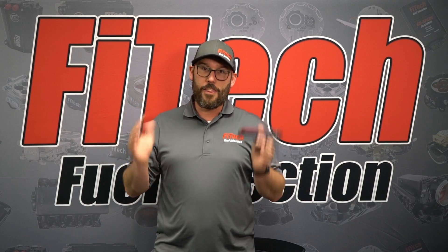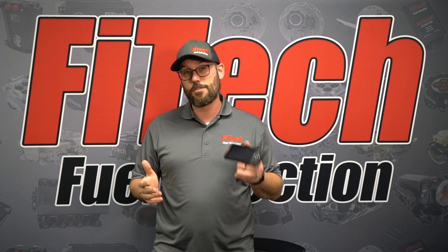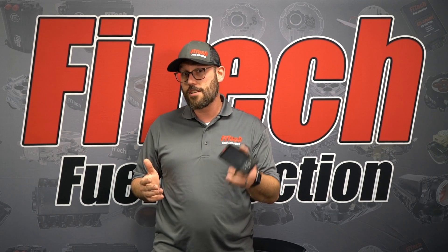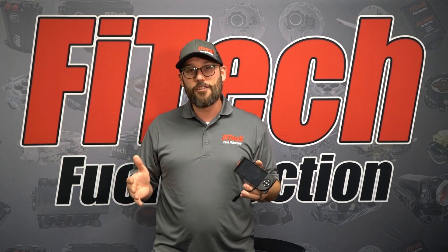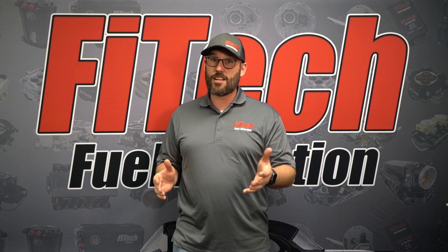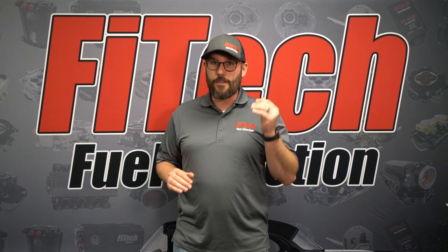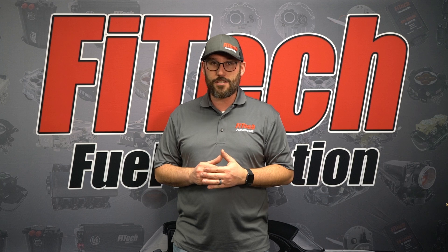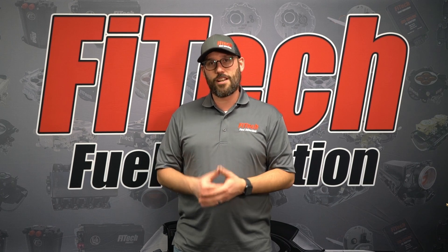Just to clarify, this really only impacts the throttle body EFI systems. If you have an LS version, one of our Ultra Rams, or a Classic EFI, the software doesn't get mixed up in this fashion. Thank you for tuning in to this week's Phytec Tech Tuesday. Please like and follow for future Tech Tuesday information, or visit us at PhytecEFI.com for additional tech videos.